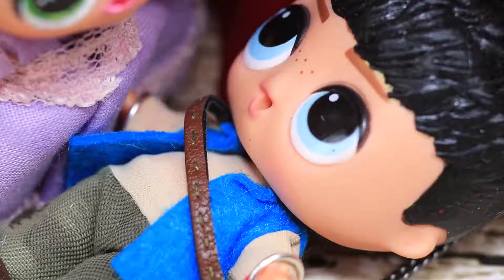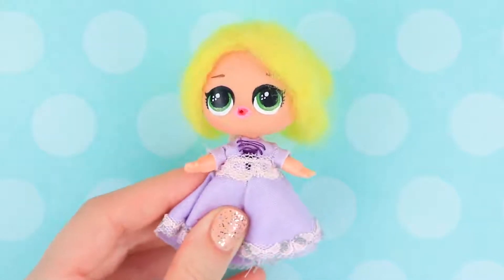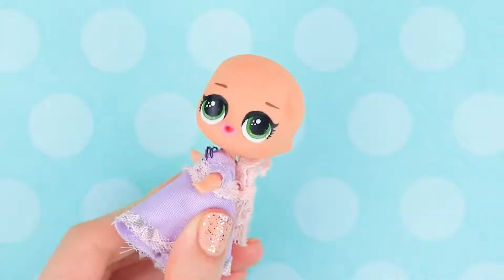Rapunzel's magical tear falls on Eugene's chest and heals his wounds! After the power of Rapunzel's hair is lost, she has to say goodbye to her long white hair. The new hairstyle will be way shorter!